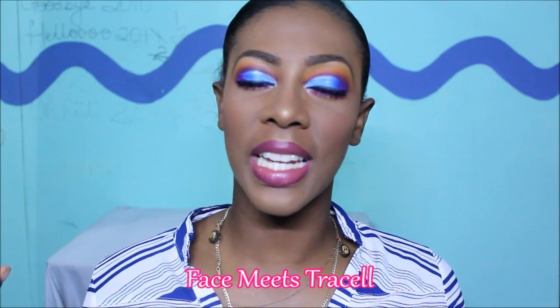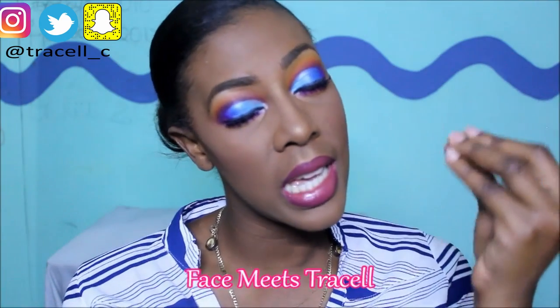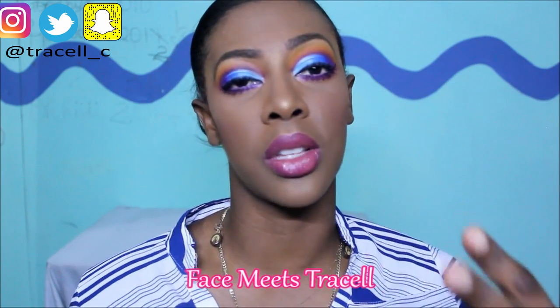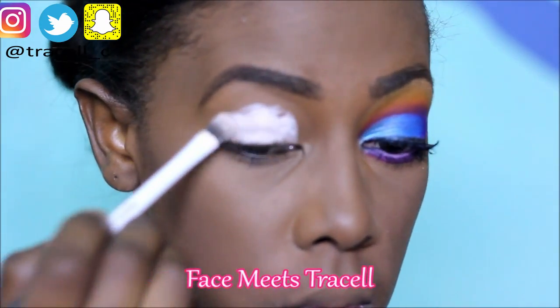Hi guys and welcome back to my channel, thank you guys for coming. I hope you all enjoy this look — I am really feeling myself, I absolutely love it. I've not done something this colorful in a while, so I hope you all enjoy. As usual, the first thing we do is prime our eyelids.